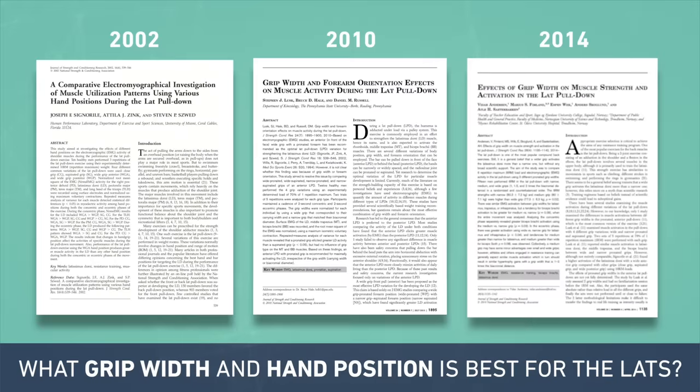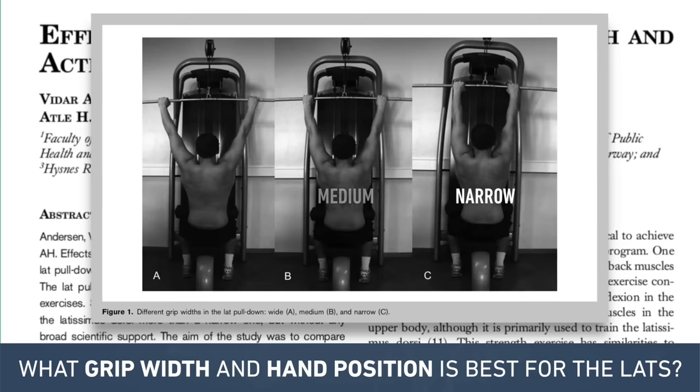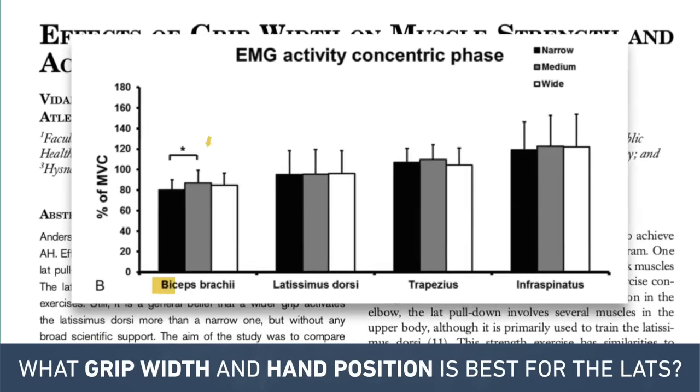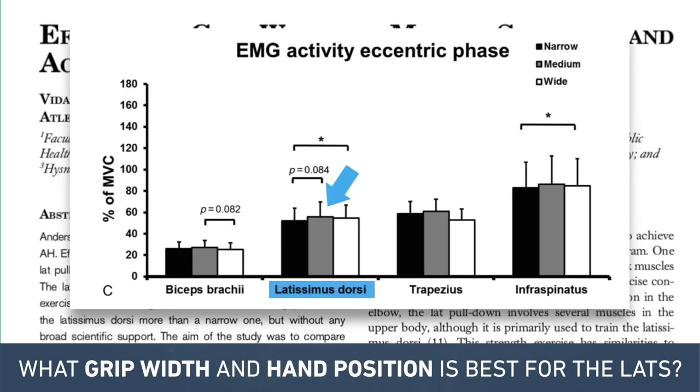To settle the debate once and for all, enter this third 2014 study from Anderson et al, which compared three overhand positions: narrow, medium, and wide. This time each condition used relative loading. They found the medium grip to come out on top for a few reasons. First, 6-rep max strength was higher with the medium grip than the wide grip, and there was significantly higher concentric biceps activation with the medium grip, as well as a trend toward higher lat activation with the medium grip as well.